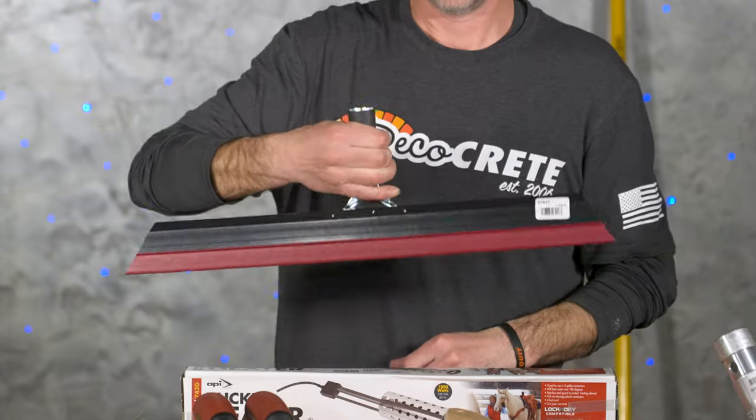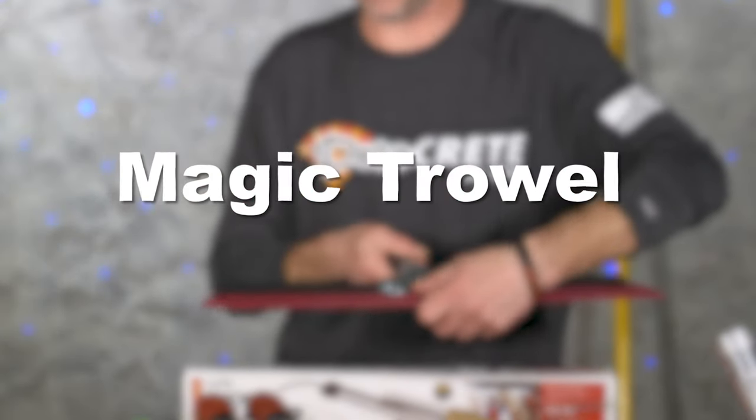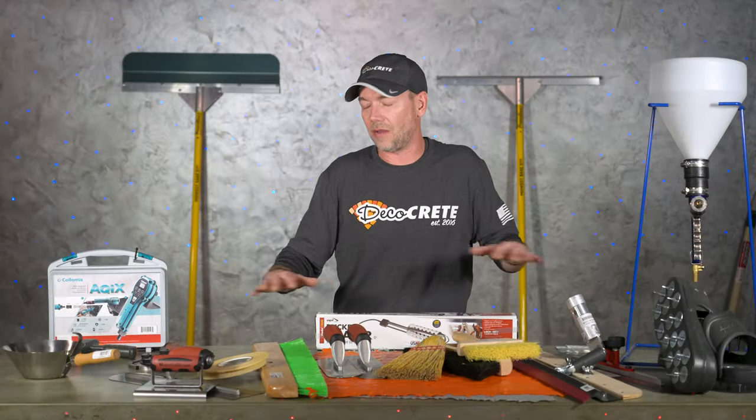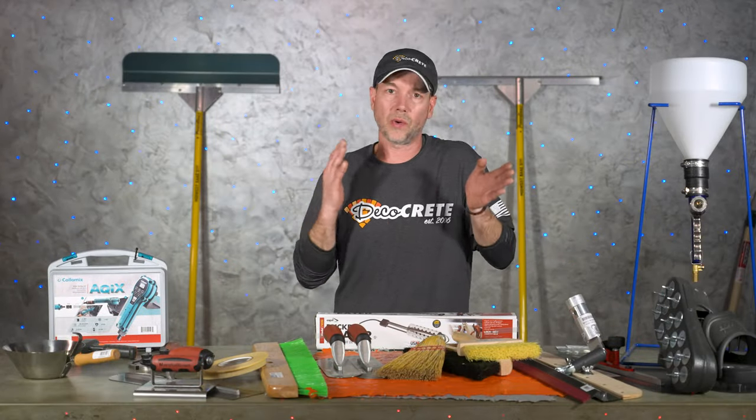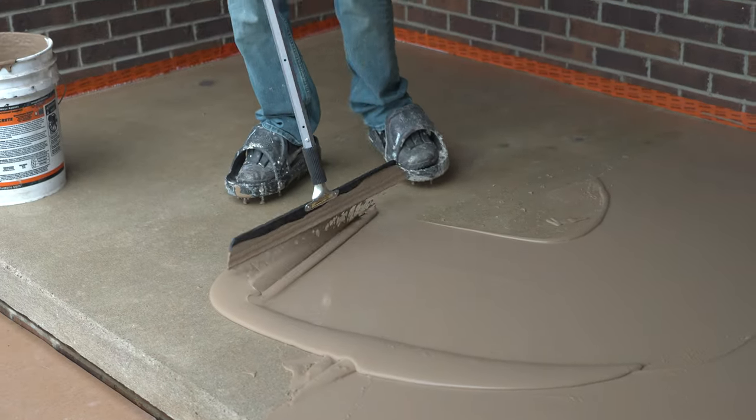Another tool is a magic trowel, and this is something you probably won't use for stampable overlays, but for any kind of micro topping or trowel overlay this is pretty much a required tool. There are a lot of different brands out there, but we've always stuck to the actual Magic Trowel brand.